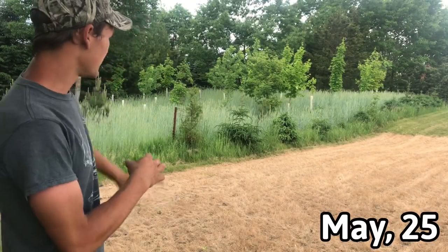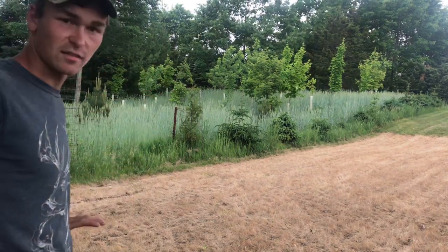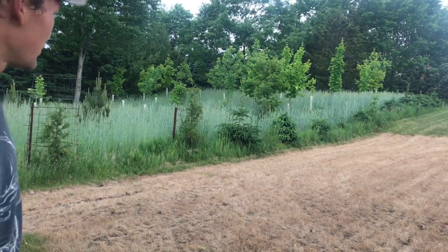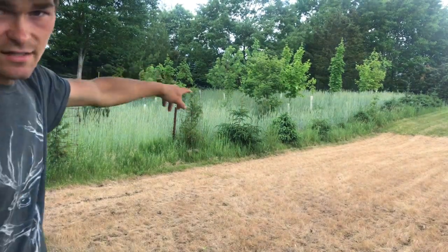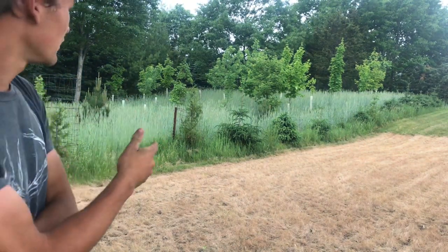Here at home this is the food plot in between the trees — you can see all the winter rye, about waist to chest high in between the tree rows. I'm not going to plant this too many more years because the trees are starting to get pretty big. This year or next year will probably be the last year. That's all winter rye that I seeded in when the soybeans were starting to turn yellow last fall.